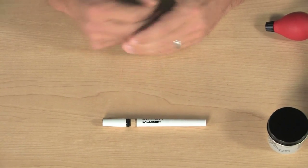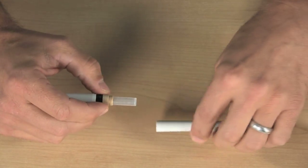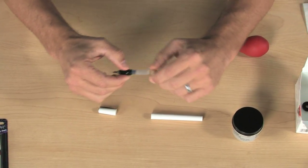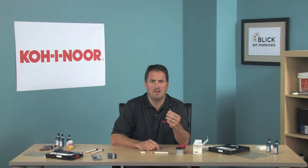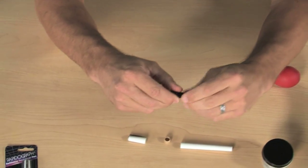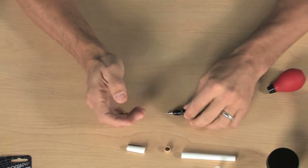Go ahead and take the body off your technical pen by holding on to the color band and twisting. Now you can take the cap off, and the colored band as well. Now you have the point and the reservoir. If your reservoir has a lot of ink in it, please be careful when you take that off so you don't splatter ink everywhere. It comes off easily, so gently pull with a twisting motion and set the reservoir down. Now we have the part we need to clean.